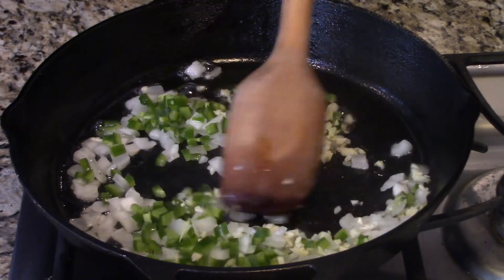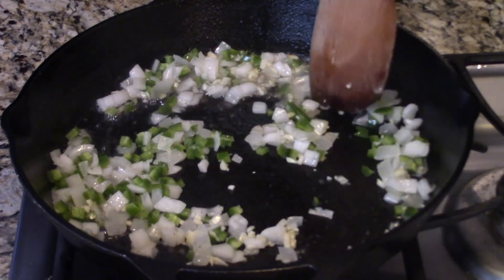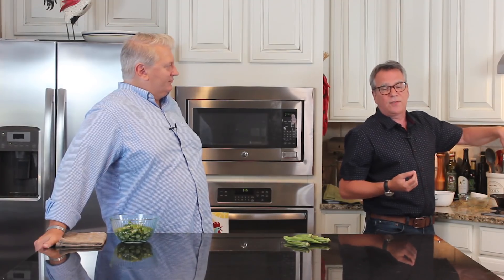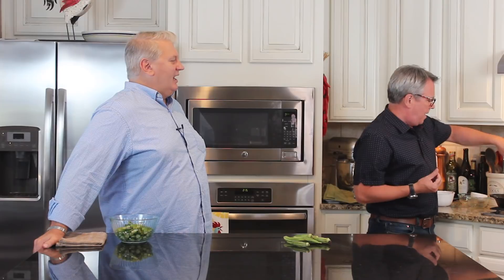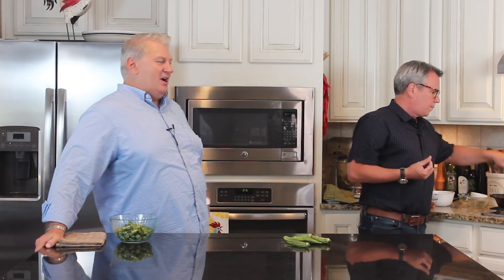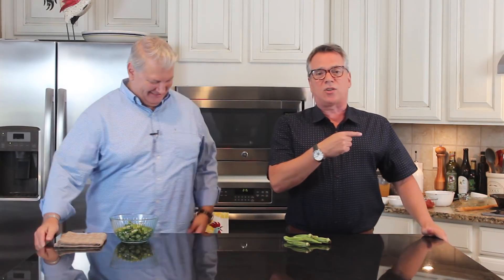I should give a shout out — I've been making this recipe for a while, and one of our favorite chefs down south in New Orleans is Donald Link. This is very similar to his recipe. He's got a couple of restaurants down there, and one of them makes the best muffuletta. Anyway, that's going to cook until it gets nice and translucent. The smell already is insane — those look very translucent.